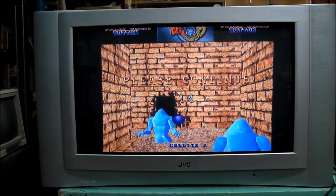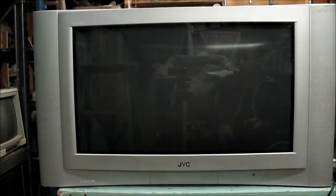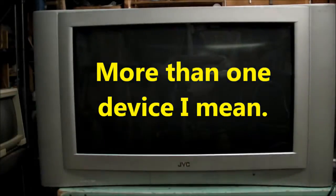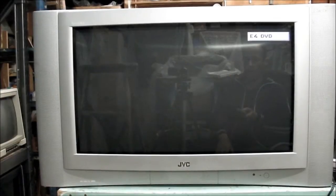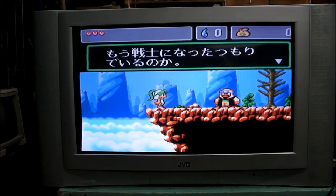One last test for the TV. Sometimes the TV doesn't like when more than two devices are plugged in and turned on at the same time. I've got the Saturn in one SCART socket, which is working fine, and also a PlayStation 2 in the other SCART socket, which is also working fine — so it passes in that regard. There's the PS2 in RGB, looking very bright.